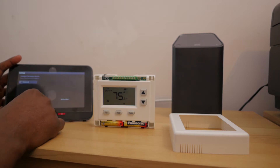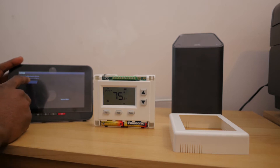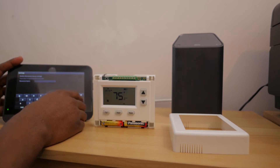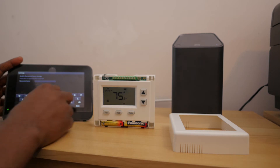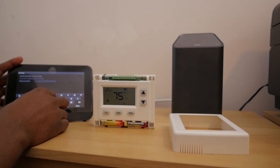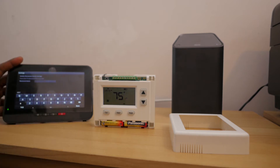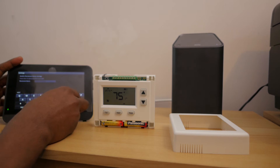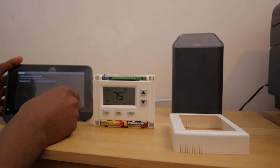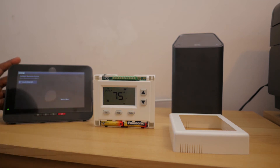Press Next to configure it, then press the thermostat icon. I'm going to rename the thermostat — I'll call it 'Allen's House Heat.' Done. Press Next, and now we're ready to go downstairs and put it on the wall.